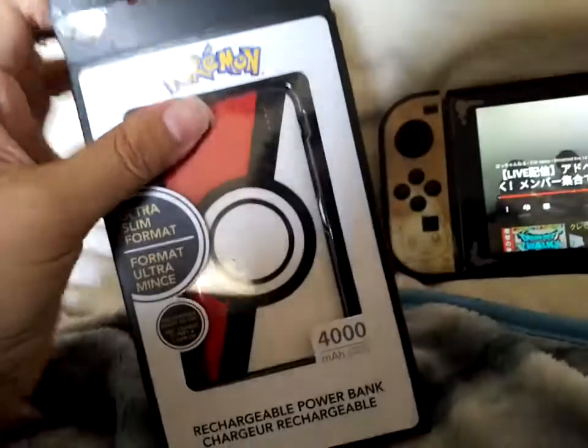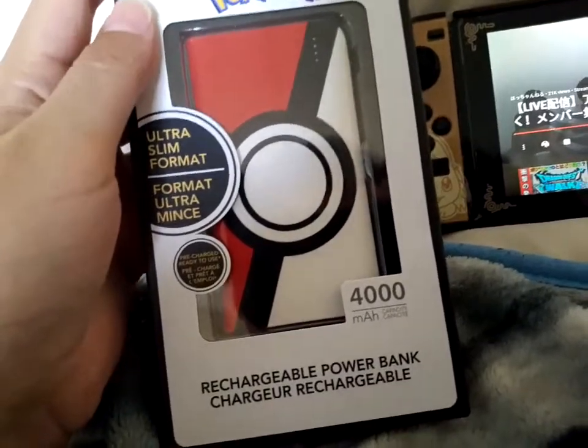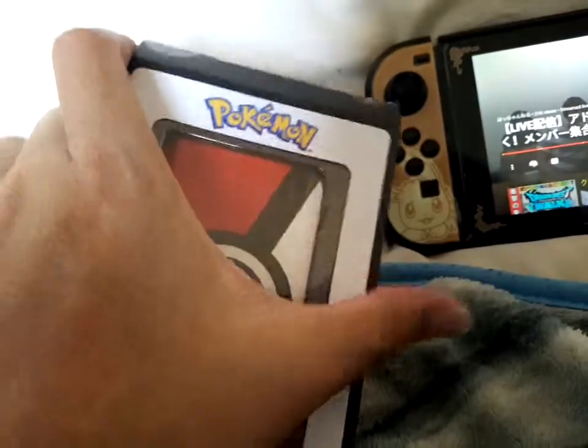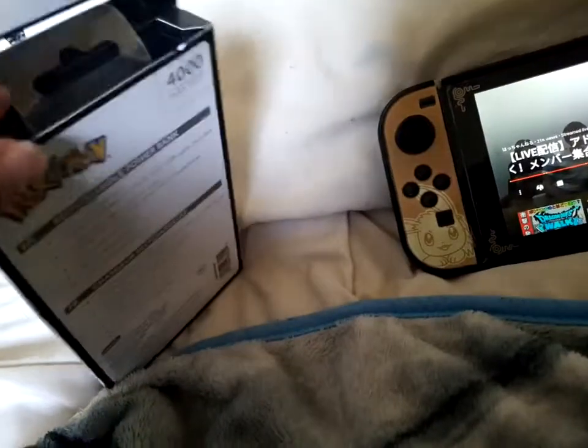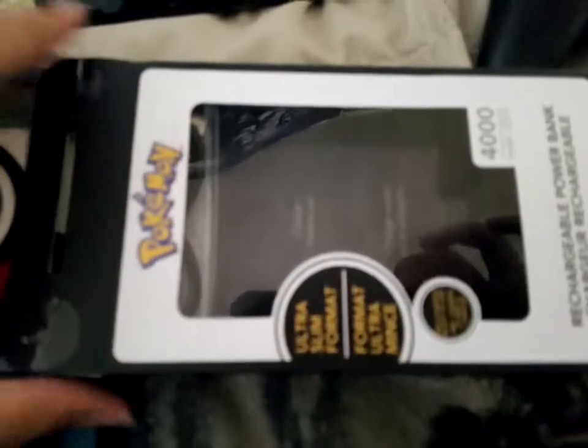I'll probably keep the box — I'm definitely keeping this box. It's a cool looking little box. This cost me $15 — the original price was $30, so I was like wow. Let me open it. I'm going to take care of the box. Here we go, open it out.